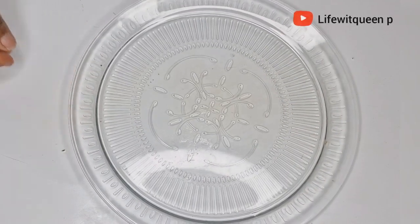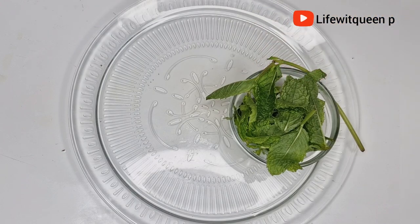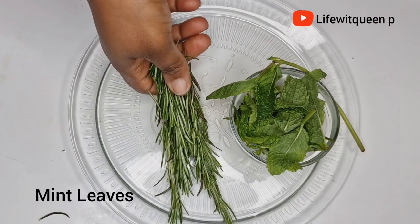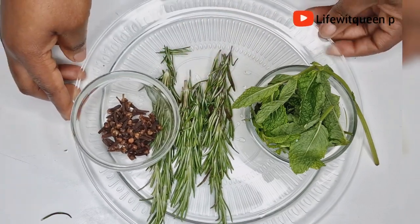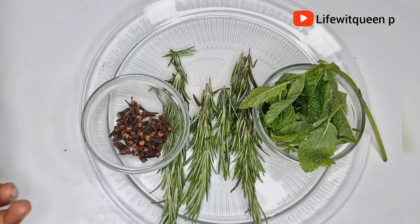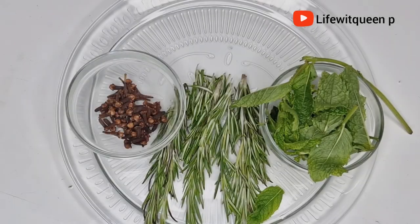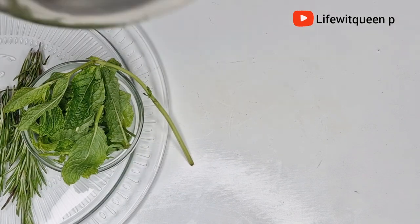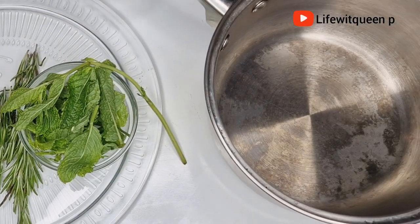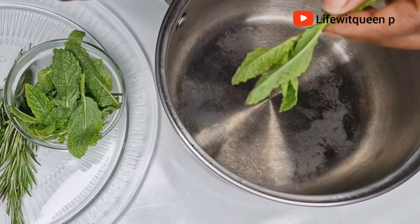These are the three ingredients we are going to be using to make this amazing hair growth oil: mint leaves, rosemary leaves, and cloves. I purchased my mint leaves and rosemary leaves from my local store, and the cloves I purchased from Amazon. My mint leaves and rosemary leaves have been washed already, so make sure you wash and dry your leaves before starting to make this oil.